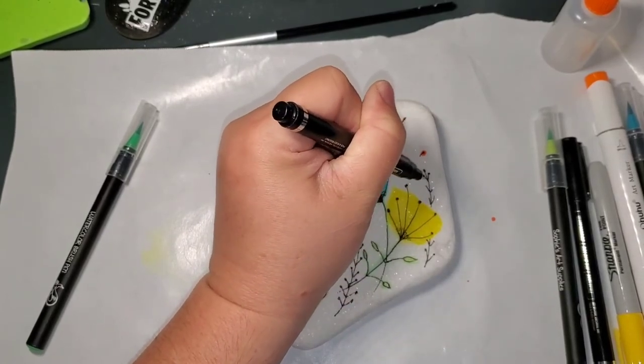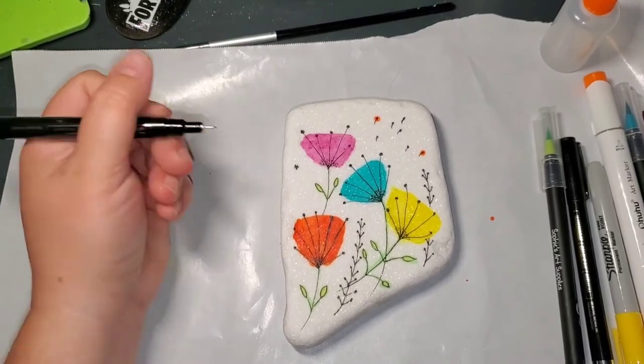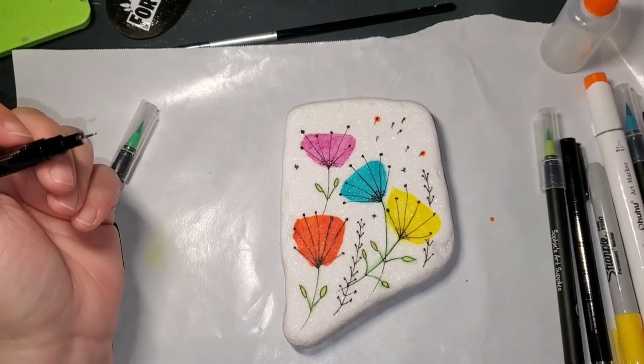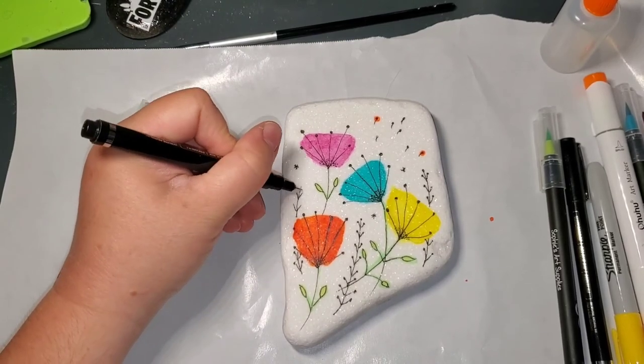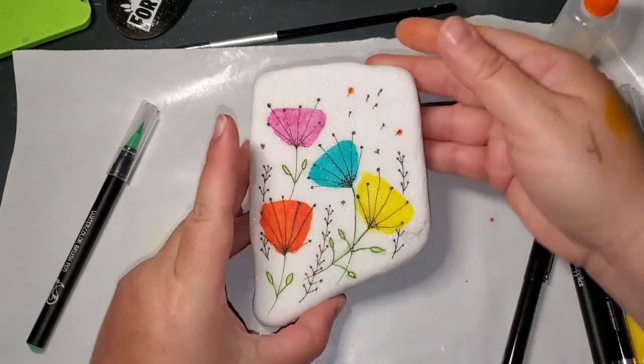And this is all there is to it — just a super simple rock to show you that you can use what you have and doodle and make a super cute rock for spring. I hope y'all enjoyed this quick little video. Thank you so much for watching. I hope y'all paint this, give it a try, and I hope to see what you paint.